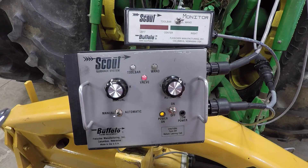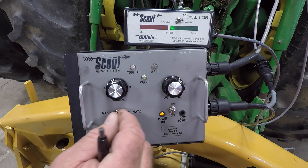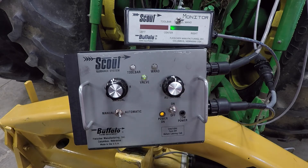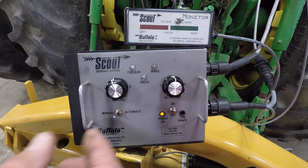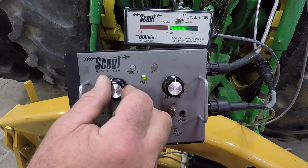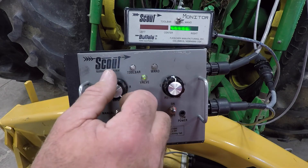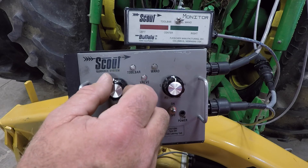The Scout control box also features two control knobs to be used either in manual position or automatic, which allows you to cheat a little bit to the right or left of the row for any purpose that would cause the implement not to be perfectly centered to the crop. The Scout monitor box, through a series of LED lights, will illustrate if you're favoring to the right or left of the row, giving you an idea of how you're positioning your tractor in relationship to the crop row.